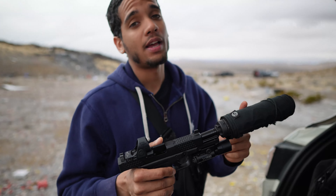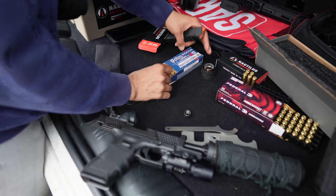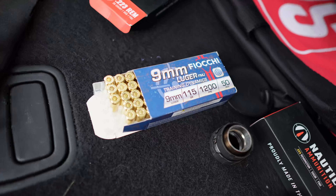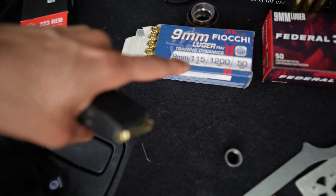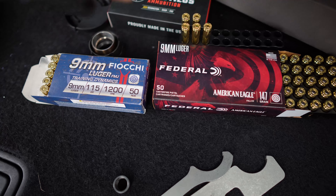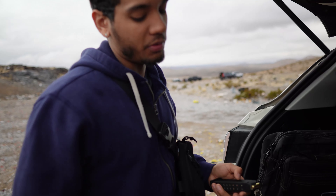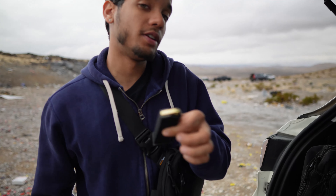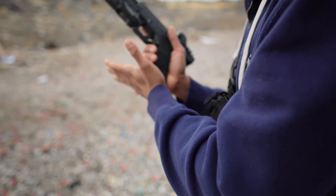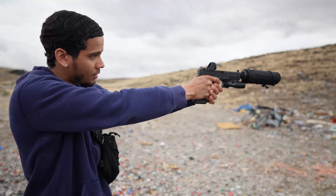We're going to be testing supersonics in the long configuration and then subsonics in the long configuration — five and five. Starting with supersonics first — 115 grain Fiocchi rounds. If you don't know the difference between supersonic and subsonic rounds: supersonics are a lighter load so they move faster, breaking the sound barrier. Subsonics are a heavier load — going slower, breaking the sound barrier a lot less. Subsonics are usually what you want when you want your gun as quiet as possible.